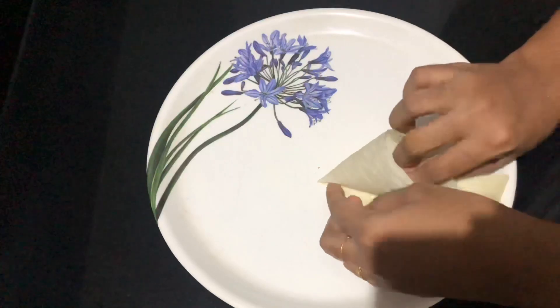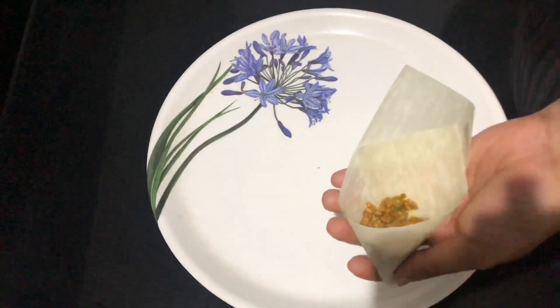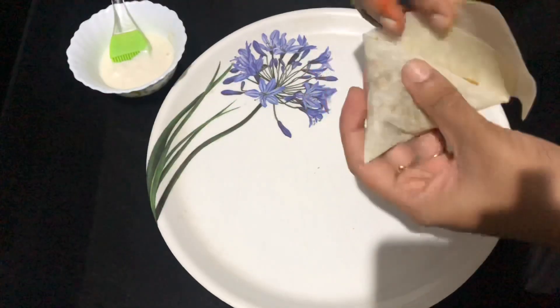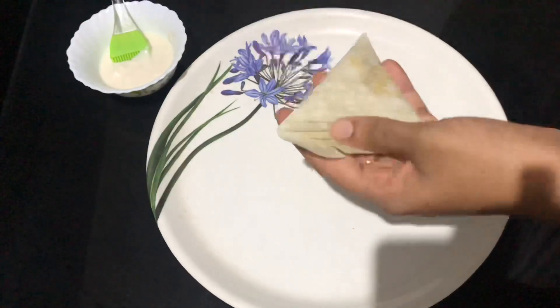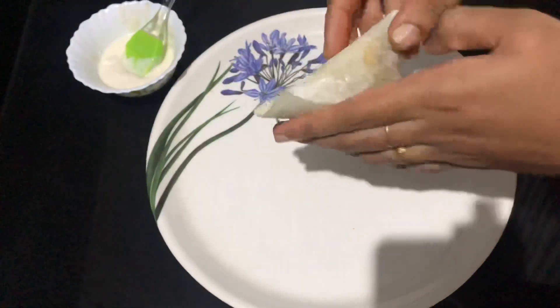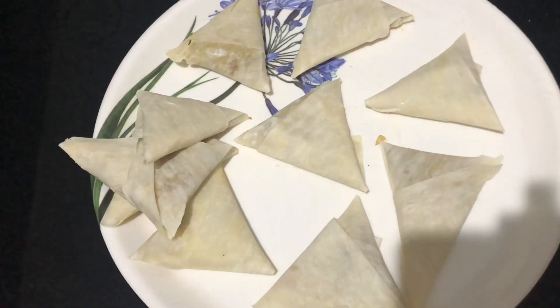I will fill the samosa sheet in the form of a sheet and fold the samosa sheet into shape. We take the samosa sheet and start filling it. Let me finish mixing. This is of course a crispy spring-style samosa. I am going to put this in the freezer for 15 minutes.